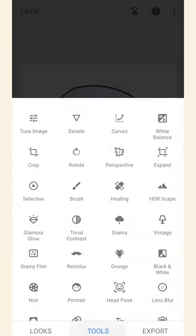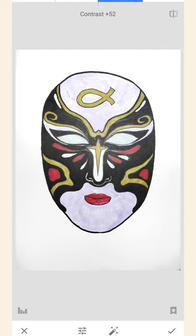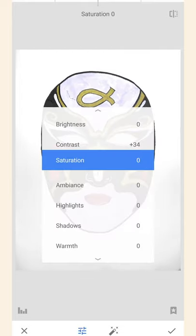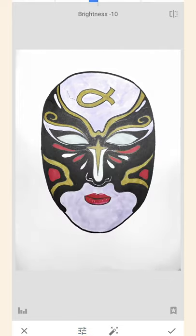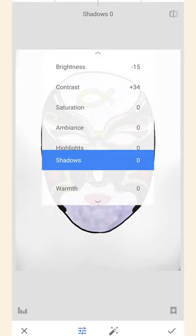You can also make use of the Tune Image tool to adjust the contrast and saturation, as well as the highlights if you think that the paper still needs to be lighter.